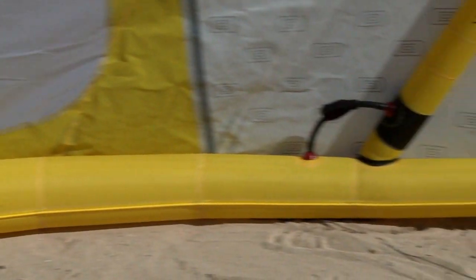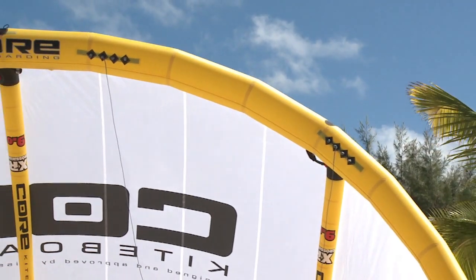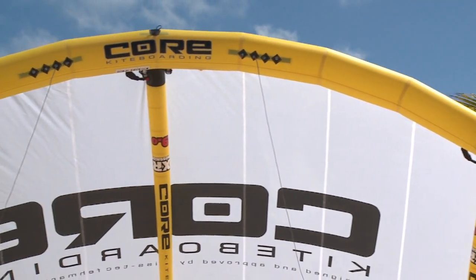This unique seam is a hallmark of Core kites and is the reason for the low levels of returns. Our kites are close to indestructible.